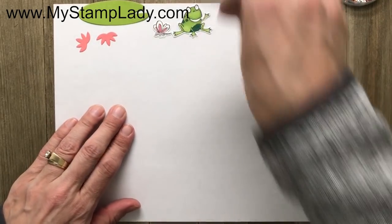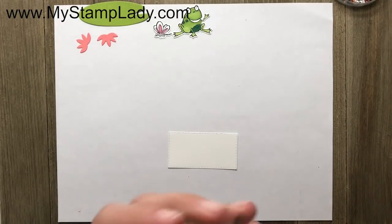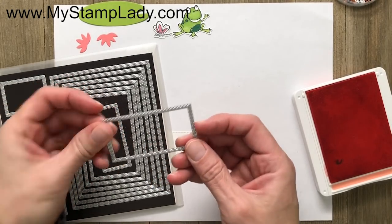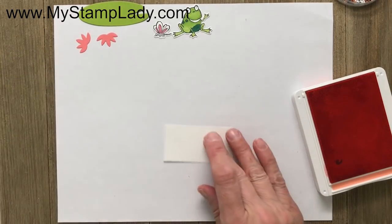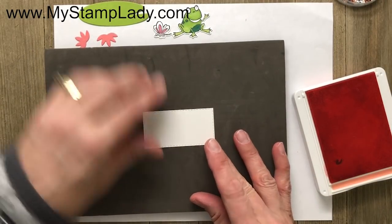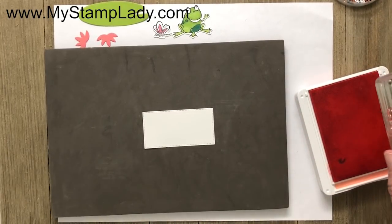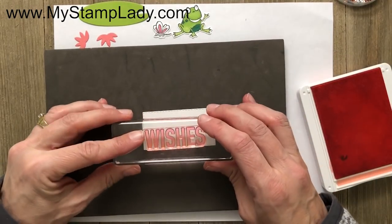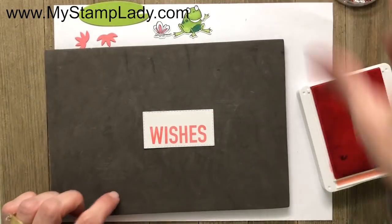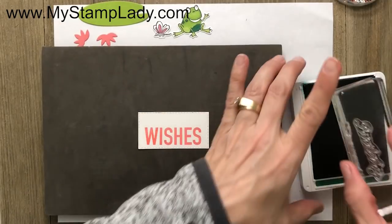I've colored those pieces and can set them aside. Now I'm going to use Flirty Flamingo for the wishes. I cut this out with a rectangle stitched die — I love these dies and have been using them a lot. I'll ink up my wishes from the More Than Words set and put it down with Flirty Flamingo. I pulled in a Stampin' Pierce pad because it helps get a better image with photopolymer stamp sets, which is what the More Than Words set is — it gives a little cushion for a nicer image.